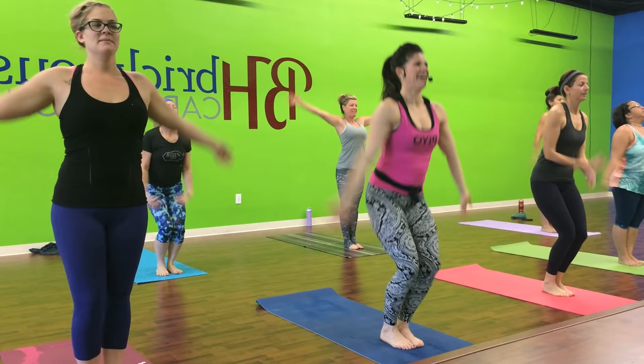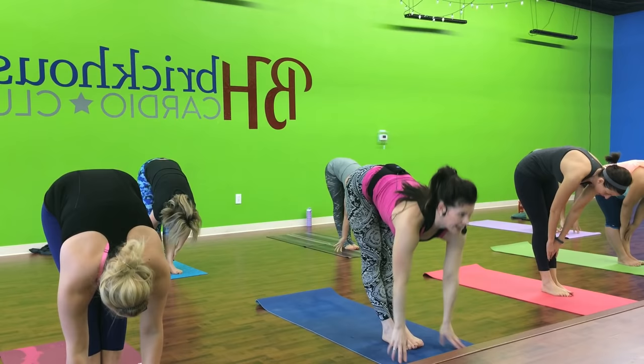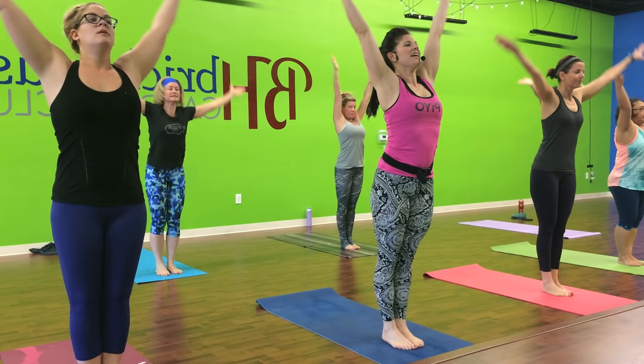Big inhale. Hop. And fold. Bend right and left. Good. Inhale. Fold. Bend right and left. Two more like that. Inhale. Hop. Hop. Bend right and left.